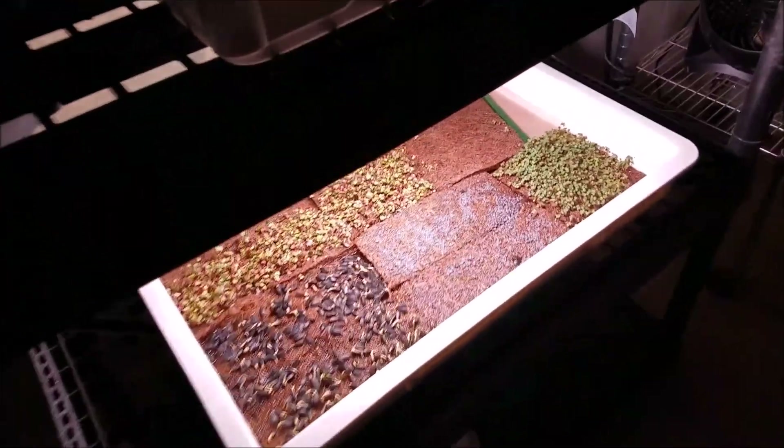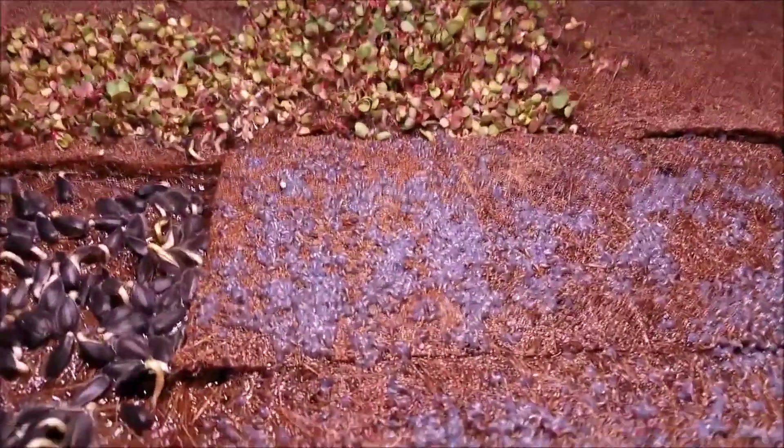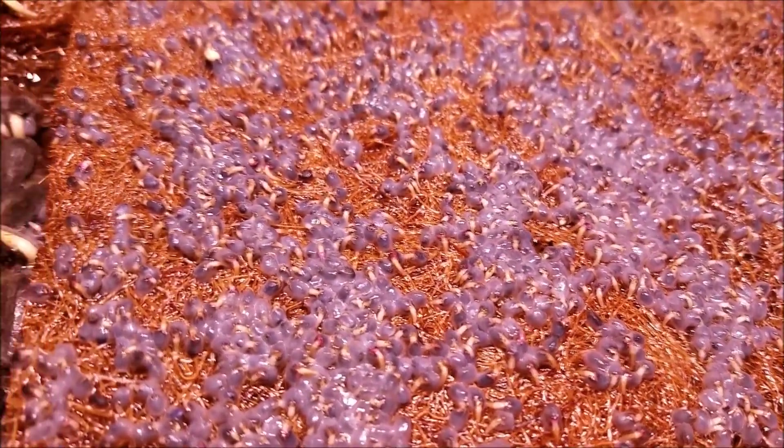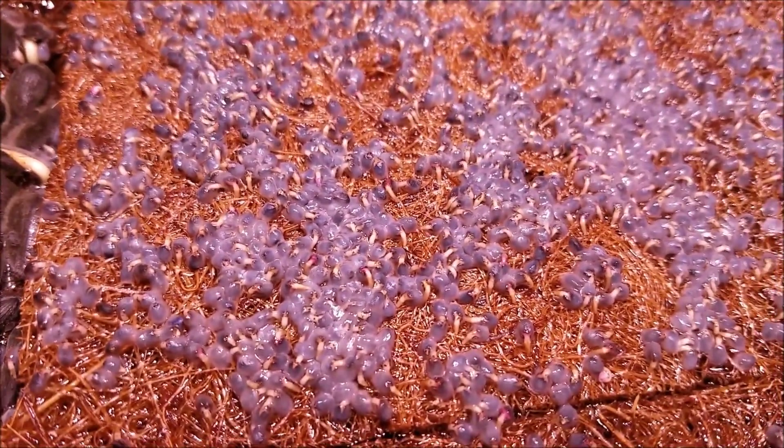All right, welcome back to the grow room. I showed you guys last night and now I'm going to show you the next day, so you can get an idea of the amount of change that we have. The major difference is these seeds right here — these are the basil seeds. And look at those tap roots — or the beginning roots — look at those go.